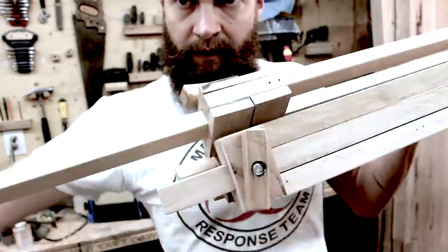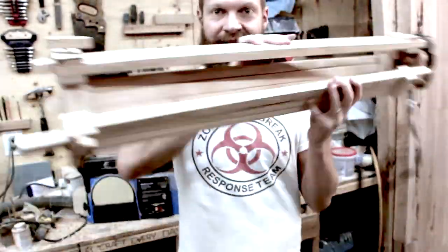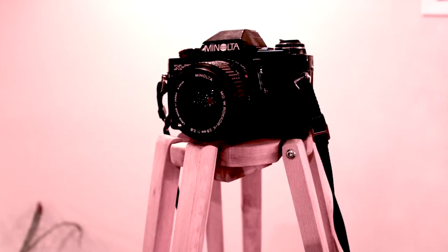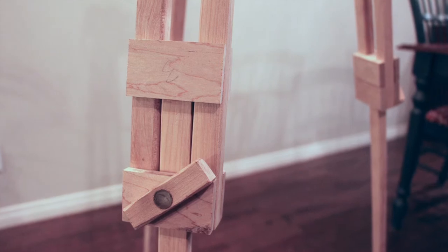Maketober is a project in which I'm attempting to make something every workday of October. I would love it if you would share this so other people can see it, and subscribe so that you don't miss the other Maketober episodes coming up. Thanks for watching!